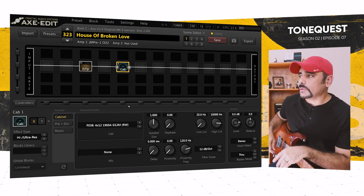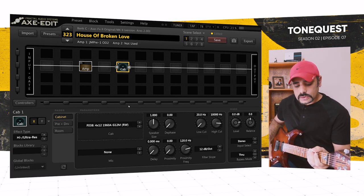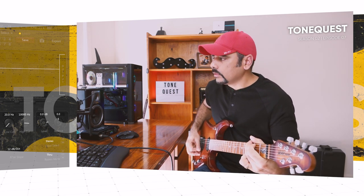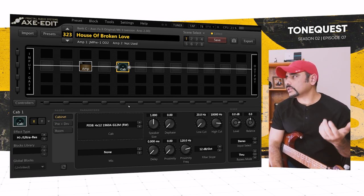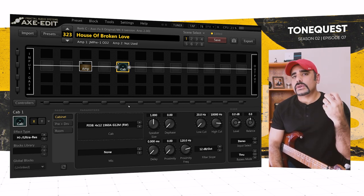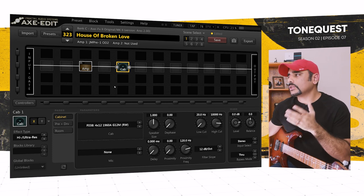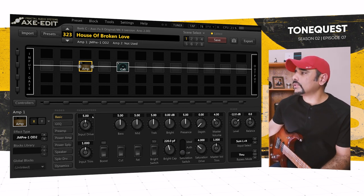Before I tweak anything in any of these blocks, let's hear how the preset is sounding at everything stock. Right off the bat that sounds pretty good for a crunch sort of tone, but that's not what we're after — we're looking for a more chunky, fat sort of lead tone. So we're going to tweak the amp and the cab to get there, block by block.